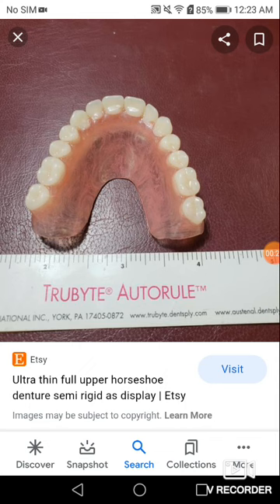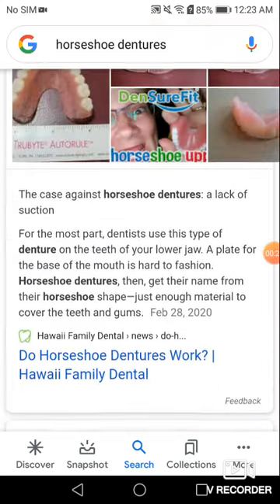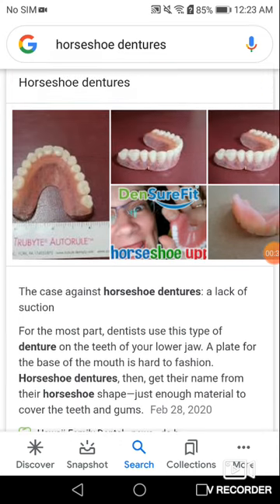The biggest problem with that is they have horrible suction. Horrible. It even says 'the case against horseshoe dentures: a lack of suction.' You take off the palate, and you have nothing.